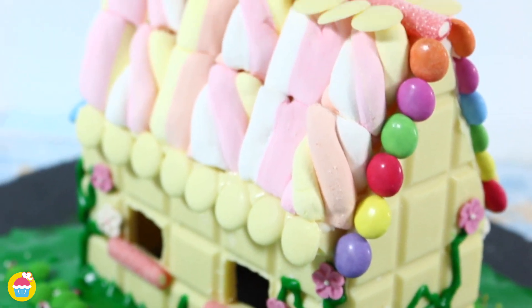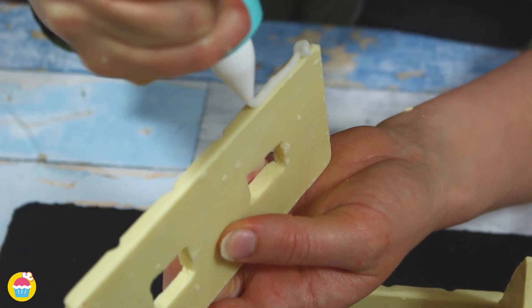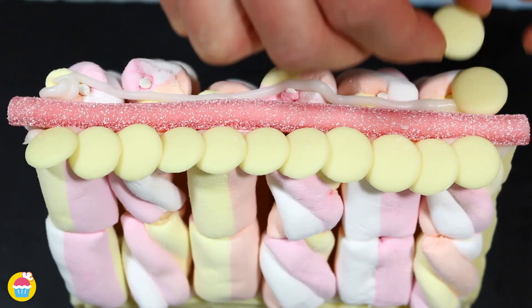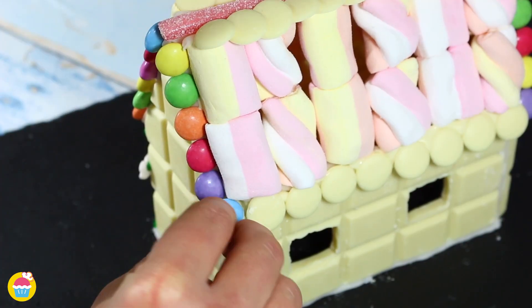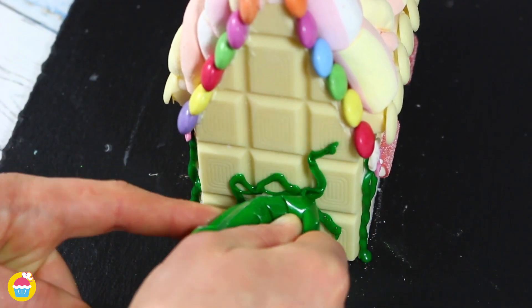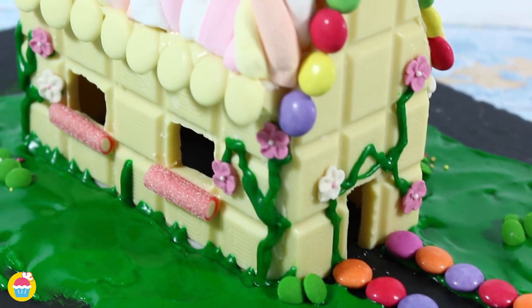NiamNiam are going to show you a super easy ultimate chocolate house recipe that makes an absolute showstopper for your party. In this video we will show you how to use your favorite chocolates and sweets to decorate and create the ultimate chocolate house for any special occasion. It makes a wonderful alternative to a gingerbread house for those chocoholics. So let's get started.